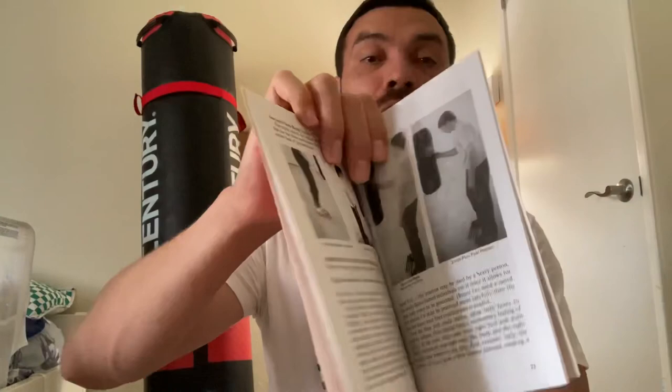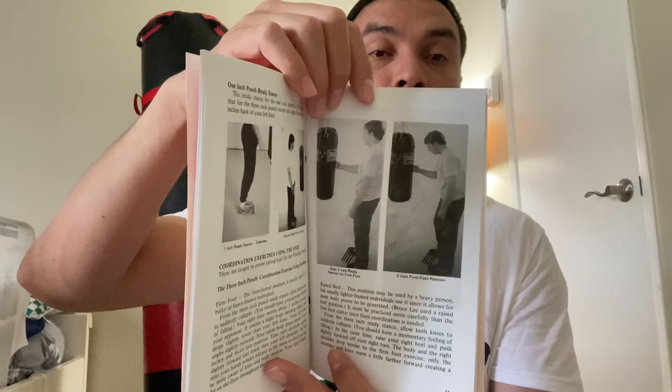And then there are some punching exercises to do on the bag — you can see that there. Pretty cool. I'm going to read it and probably do a video on myself practicing some of the techniques.